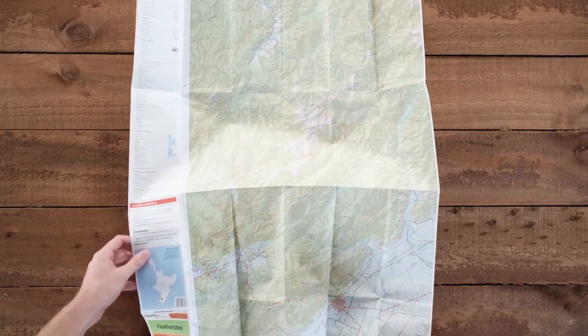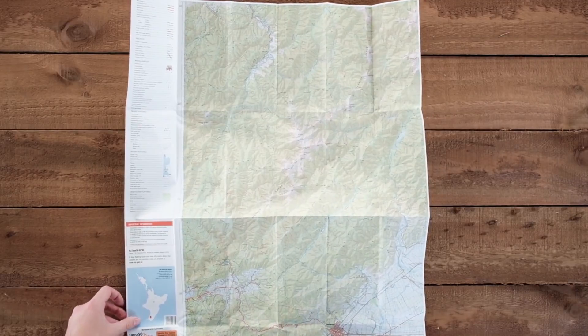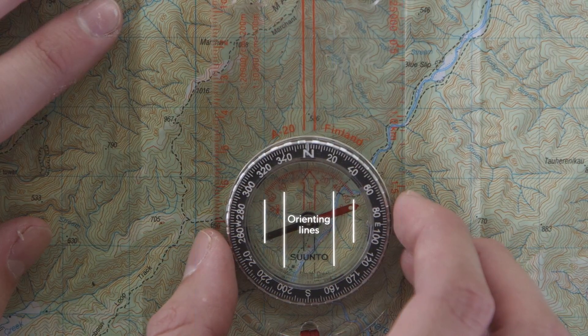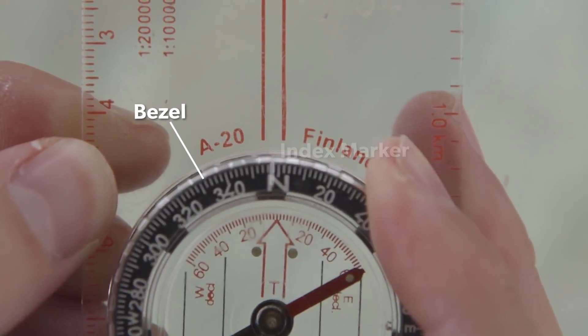Firstly, find a flat surface to put your map and compass on. Can you read the words? If not, flip the map until you're reading it like a book. Line up the orienting lines of the compass with the grid lines on the map. Make sure that north on the bezel is lined up with the index marker.